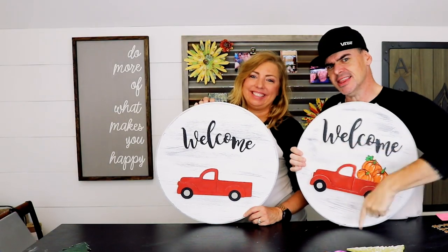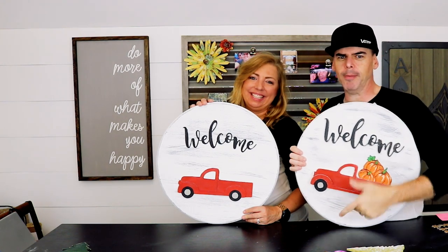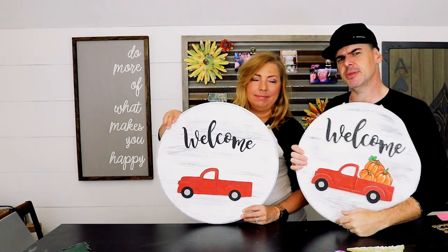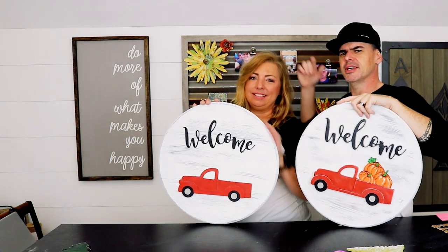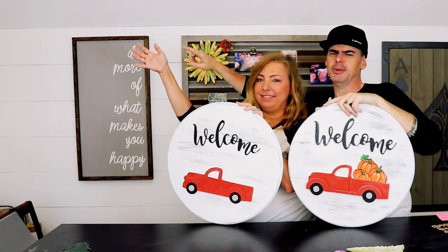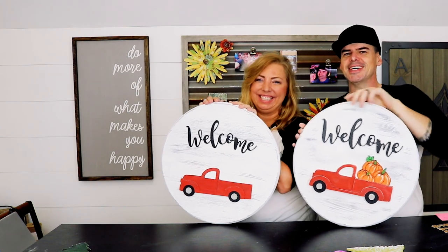If you like this video, hit that like button and leave us a comment down below about what projects you want to see. If you're not yet subscribed, hit that subscribe button and don't forget to tick that bell to be notified of our new videos each week. Until next week, check one of these videos out — you'll enjoy them. We'll see you guys next week!